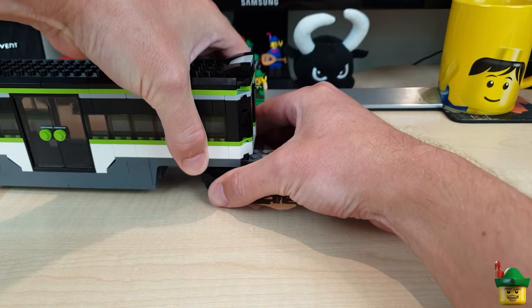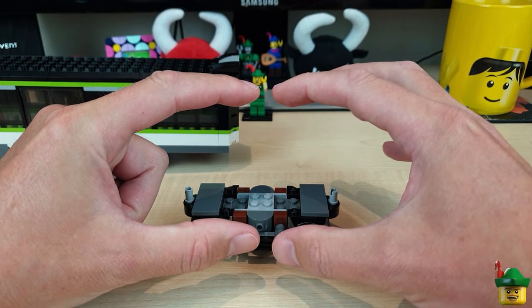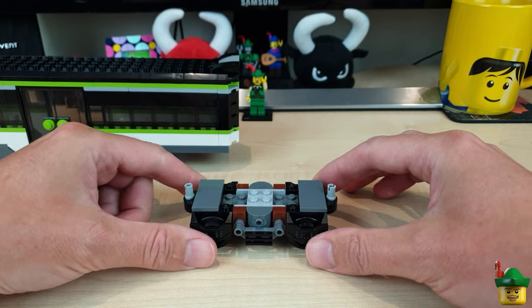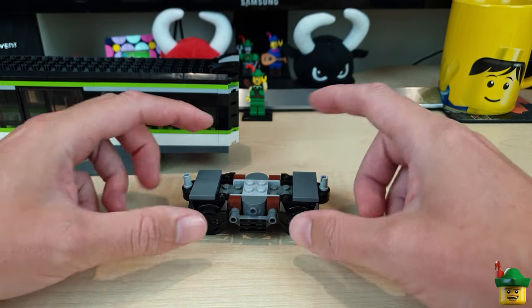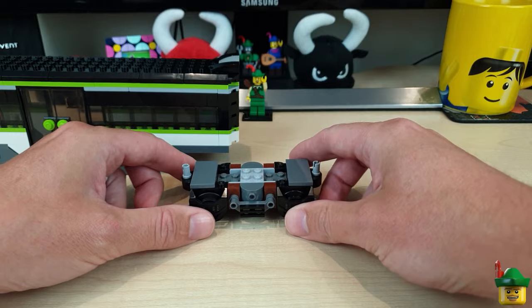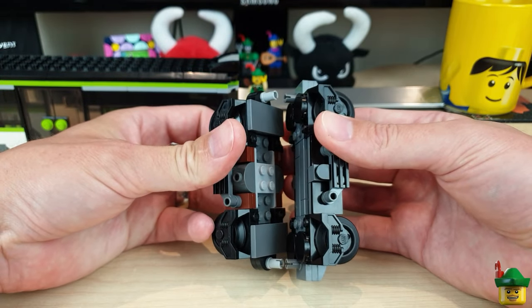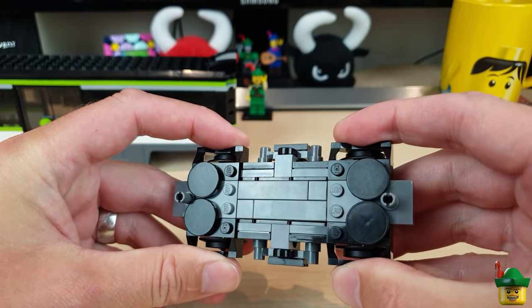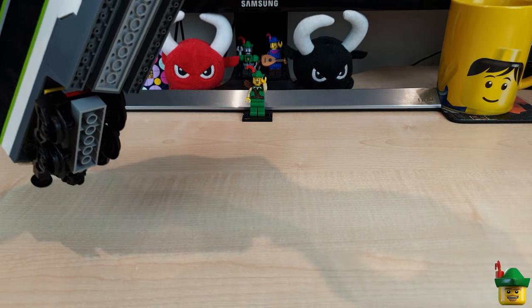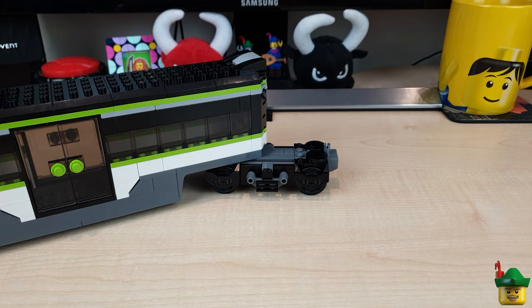So we need a solution. We don't want to increase the distance between the two pins, as that creates an ugly gap between carriages. Instead, we want to keep the pin distance the same while increasing the distance between the two wheel pieces from four studs to five. In my solution, the pins are the exact same distance apart, but the wheel pieces are now five studs apart — meaning the bogie can turn far more freely and gets around a standard Lego curve absolutely no problem.